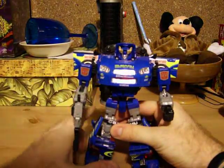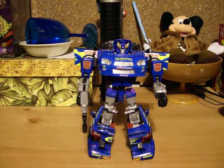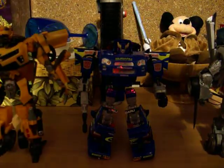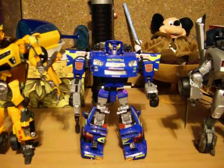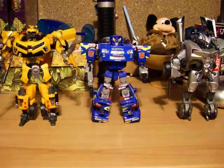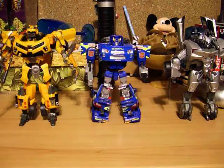I'll do a quick size comparison here with two others. I'm going to use him with Human Alliance Bumblebee — or Sideswipe and Bumblebee here. The Smokescreen is a bit smaller than the other two, but it still comes up to about the same height as the other two. So it gives a rough idea of how big he is — still pretty cool.